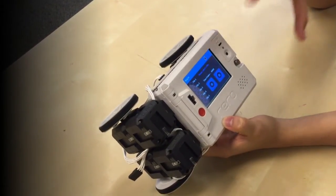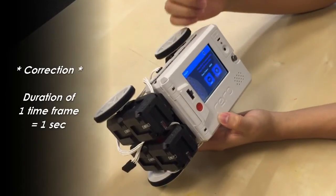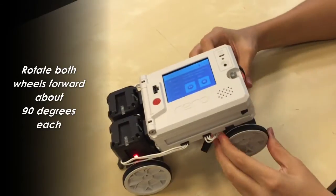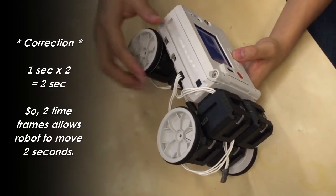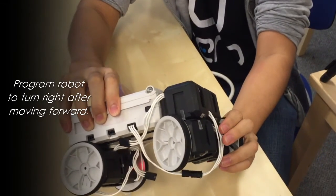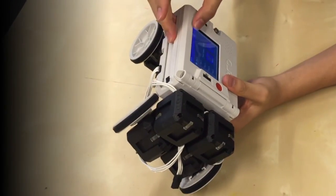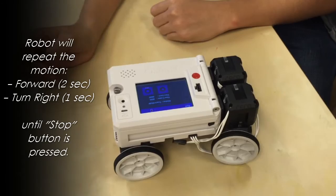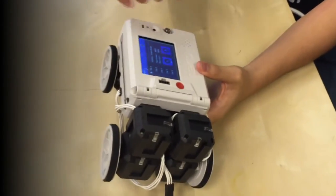One thing to remember is that the duration of each time frame is 0.5 seconds. For example, if I want the robot to move forward for one second: step one is moving forward, step two is also moving forward — two times 0.5 seconds equals one second. After that, I'll make it turn. When turning the steering, remember to hold onto the cube joint because it's more firm, and don't worry if it's a bit tight — it's meant to be that way. Click next, then play. The robot will move for one second and then turn. That's what you do to make your robot move for a fixed duration.